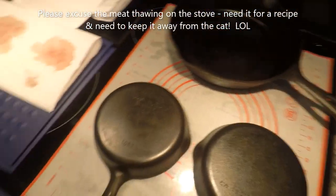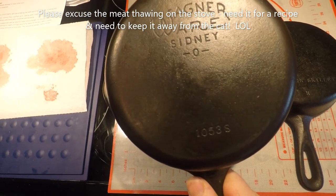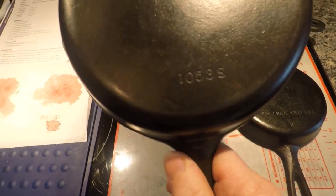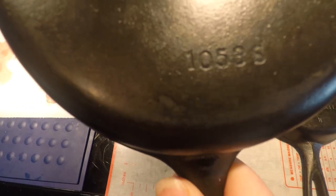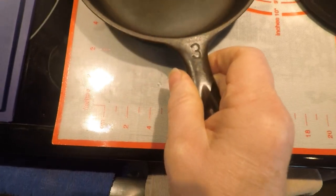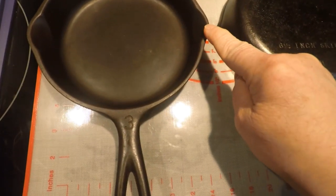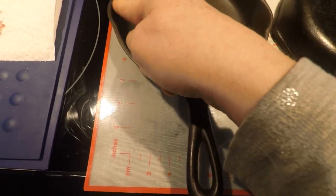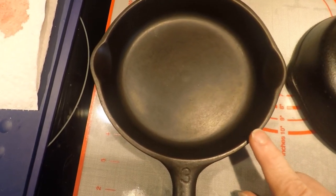Okay, it seems kind of dark in the kitchen sometimes. Here's a Wagner Wear Sydney O — this is model 1053, and this is a number three. It has well-developed pour spouts, not as well developed as Griswold or Volrath, but you can definitely tell the pour spout. There's a tear-shaped handle, and on the marked one the tear shape is really nice. The surface here is smooth.